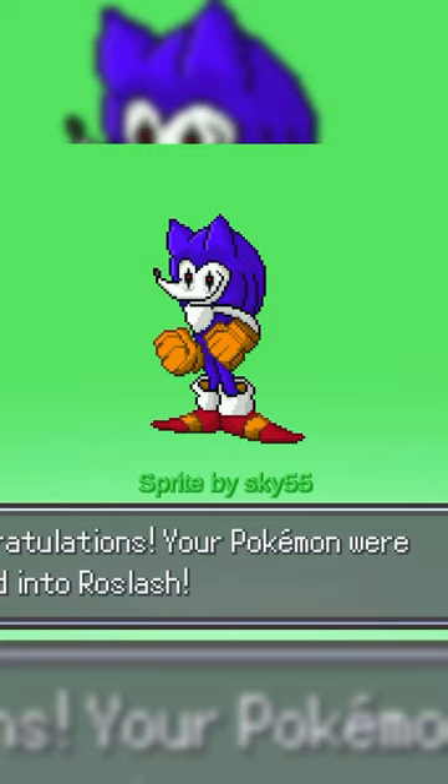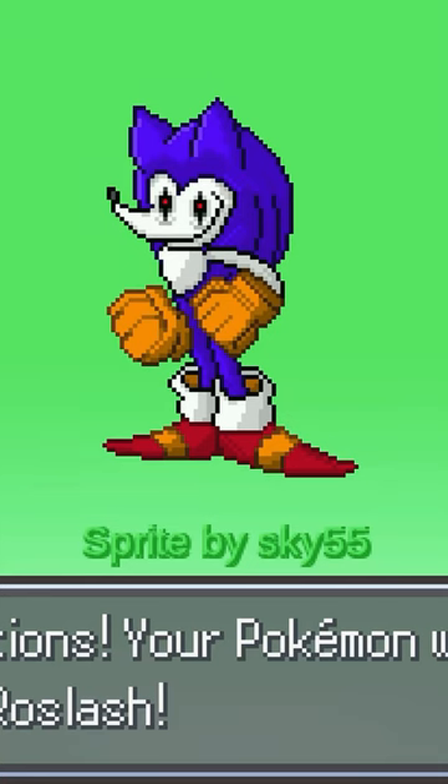We saw this fusion in a request short recently. I really do wonder what's up with all of these horror versions of Sonic the Hedgehog.